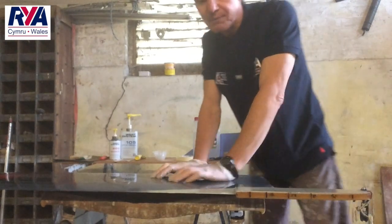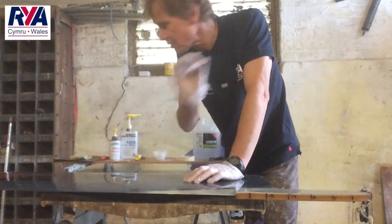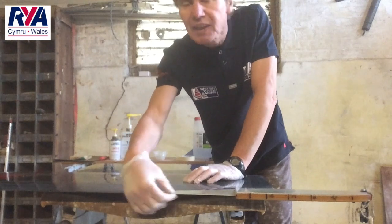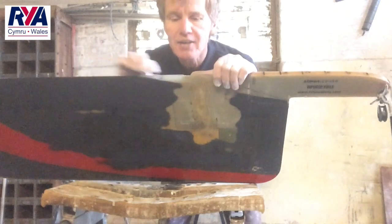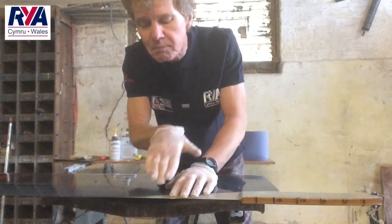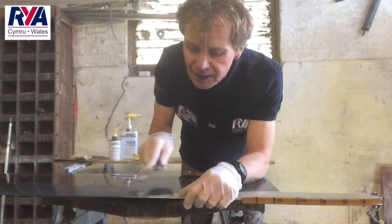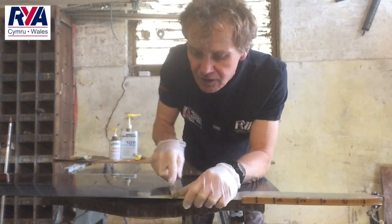Here we have this nasty little chip and what we've got to do is feather the edge. What do I mean by feathering an edge? This is so the glue will stick to the foil. If I try and just fill it up now it'll just chip off because we haven't got a good edge for it to stick to. So I'm going to feather it — I'm just going to put an edge on it. We've got a file, just a standard file, and we're going to file this edge to create a sharp edge, just one side of the foil.